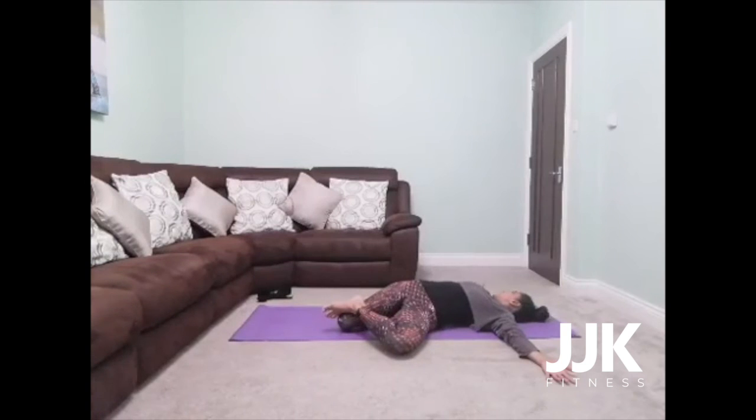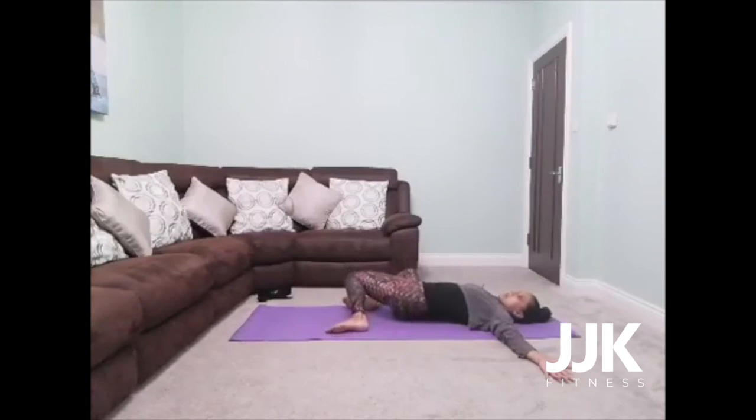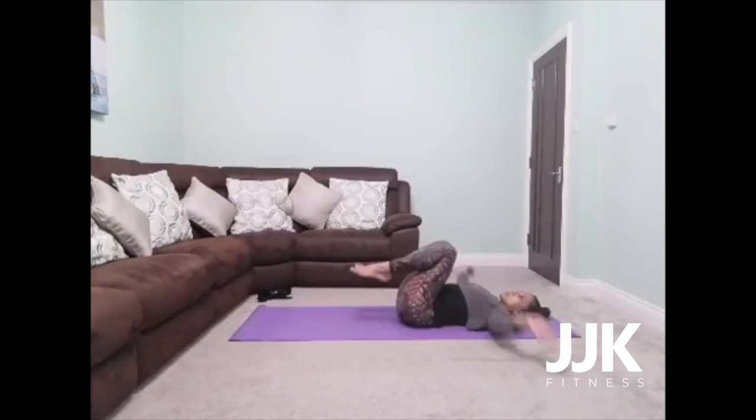Slowly release that foot. Bring the knees and the gaze back to centre. Take an inhale, and as you exhale drop the knees over to the right. You can bring your right foot over your left knee. Turning your gaze over your left shoulder, just feeling that stretch along the left side of your body. Then slowly release the foot, bring the knees back to centre. If you need to, just draw your knees into your chest.